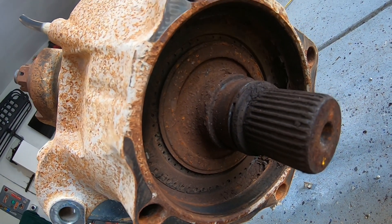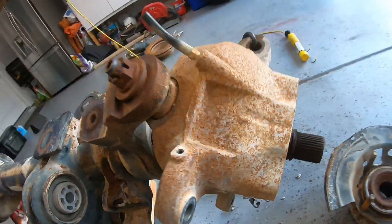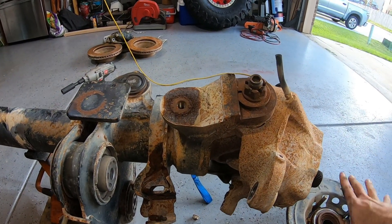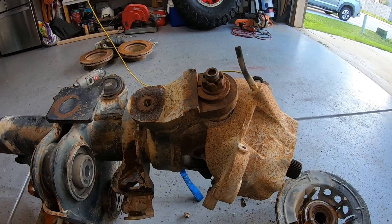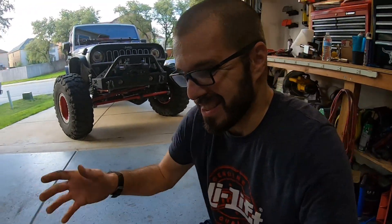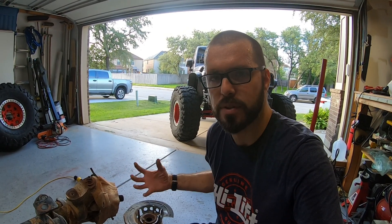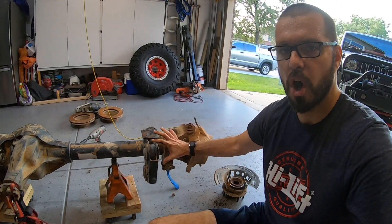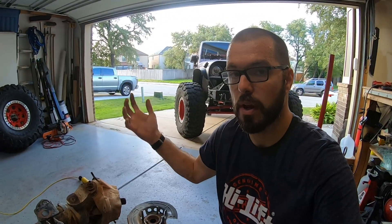We're going to bang that seal out from the other side. Once that seal is removed, we'll be able to take the axle shaft out and then remove the knuckle. Once we do that on the other side, this axle is pretty much cleaned off and unbolted to the point where we can start cutting all this junk off the axle. So stick around — let's get back to it.